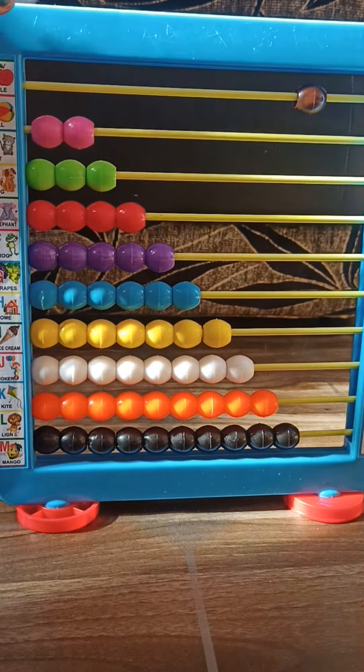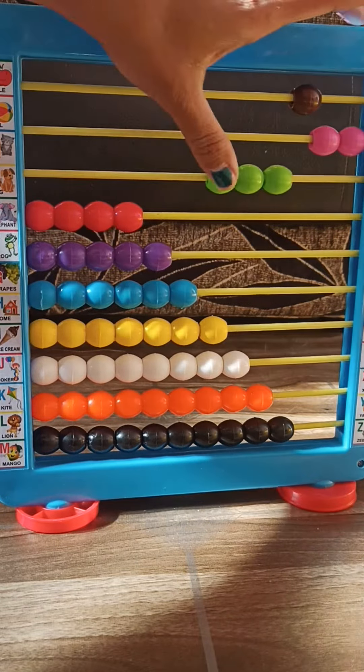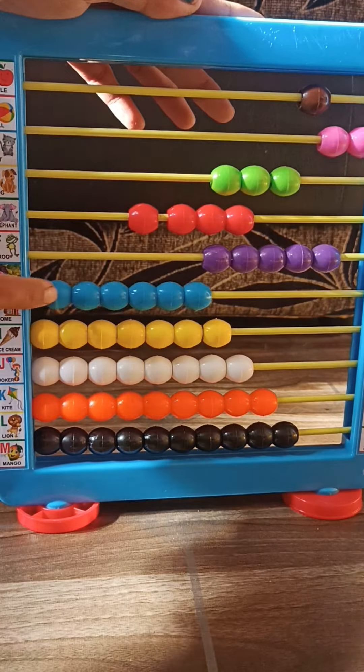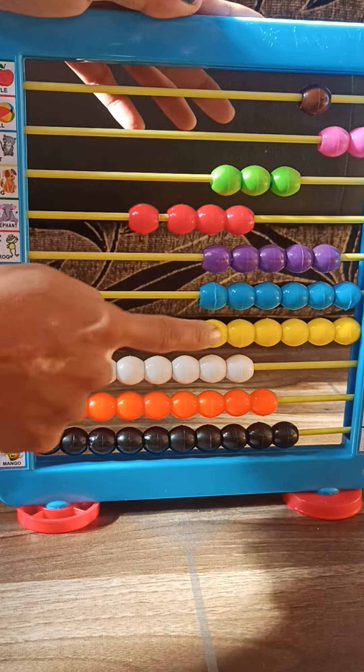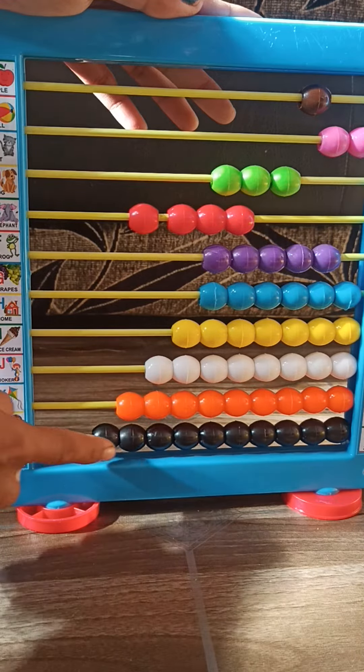This is brown color, this is pink, this is green, red, purple, blue, yellow, white, orange, black color.